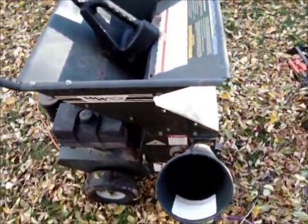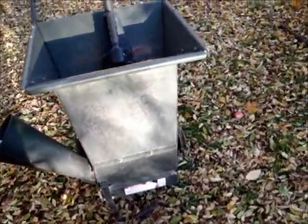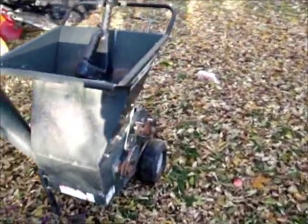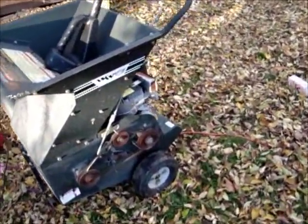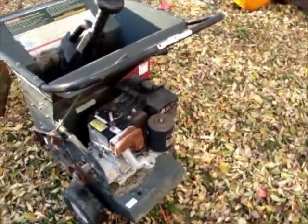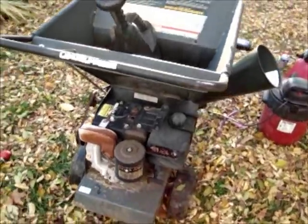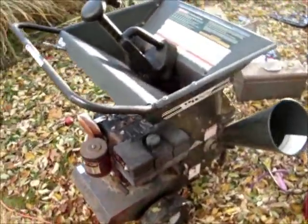Hey YouTube, there's the next repair that needs to be done. It's an old wood chipper made by W.W. Grinder. It says USA right there, and it's got an XL on it.